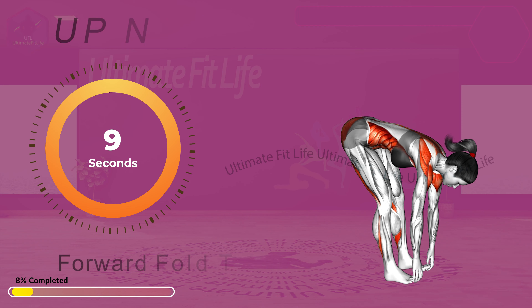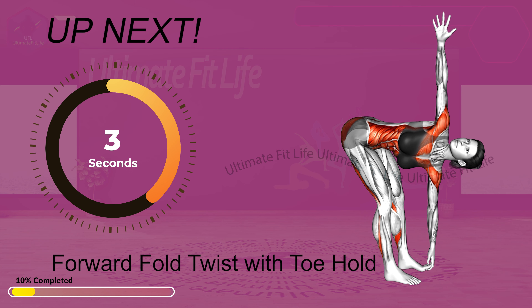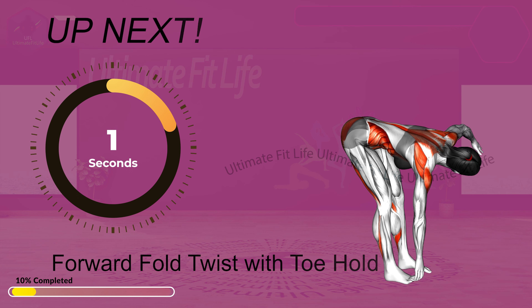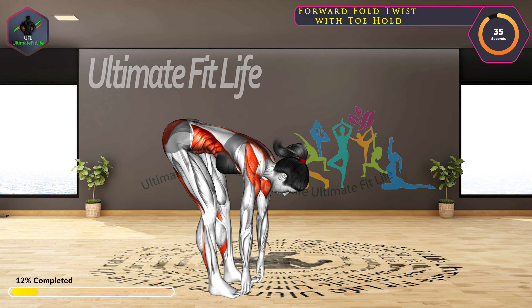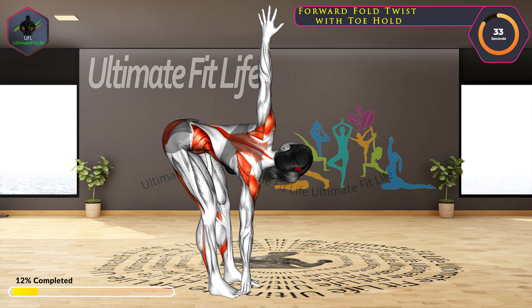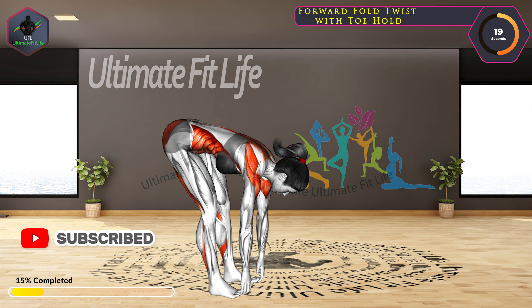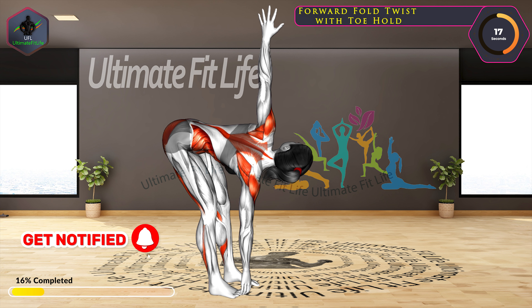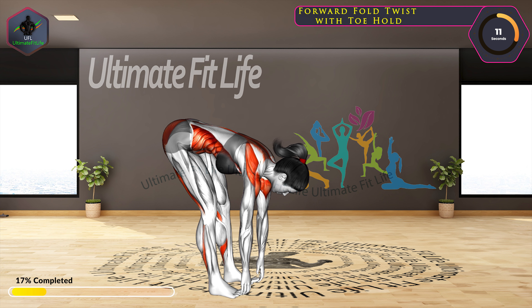Let's start with Majorette Twist in 3, 2, 1, go! 10 seconds left.